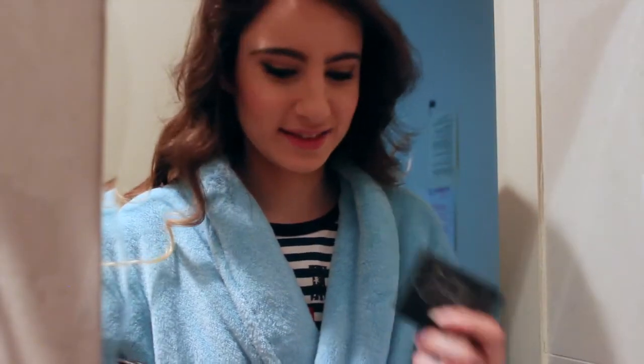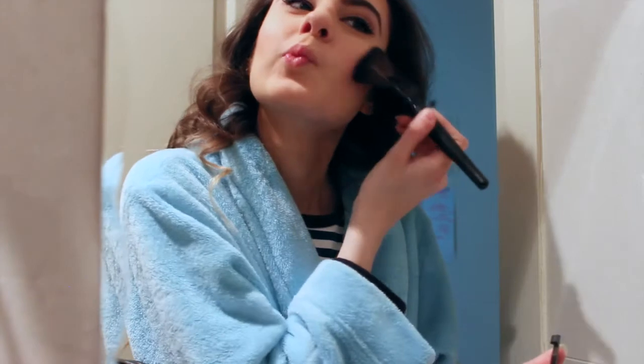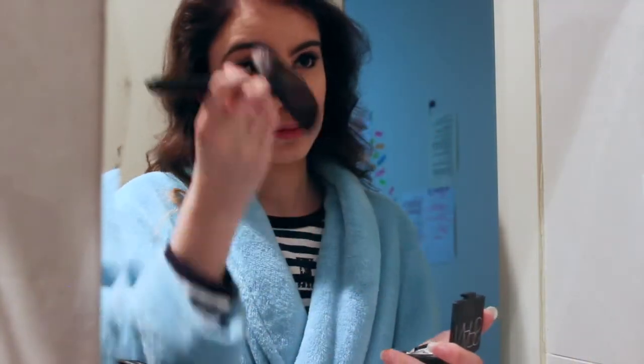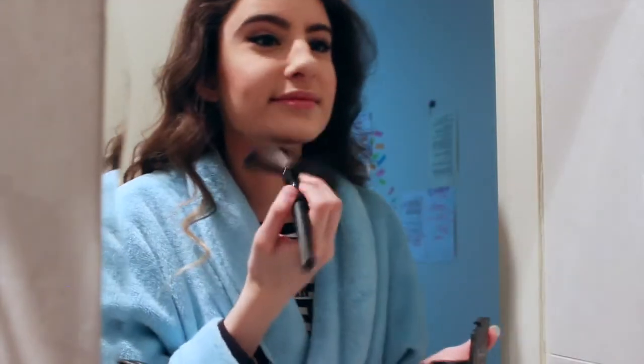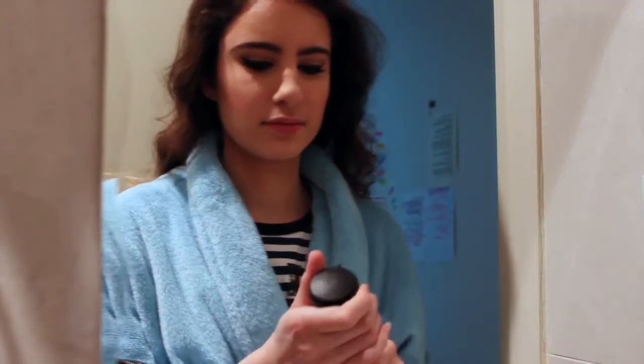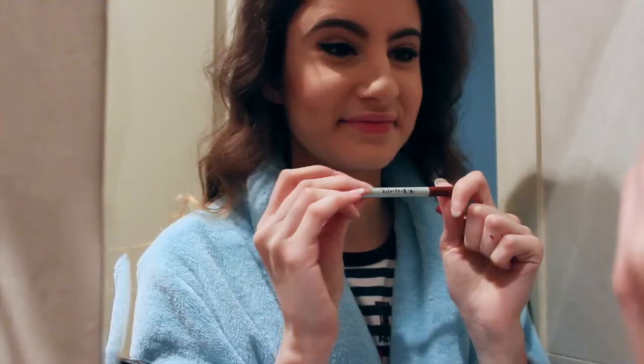To finish off my face, I'm going to be taking NARS Albatross Highlighter and applying that on the highest points of my cheeks, my nose, my cupid's bow, and my chin. I usually skip this step, but today I'm going to graduation and I need this to last all day. So I'm also applying MAC Fix Plus all over my face to set all my makeup.